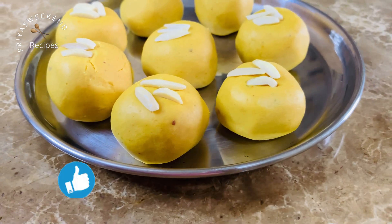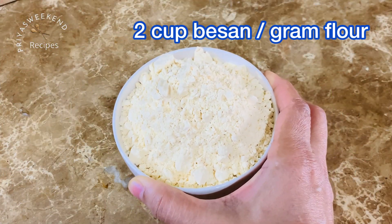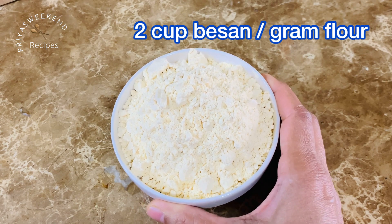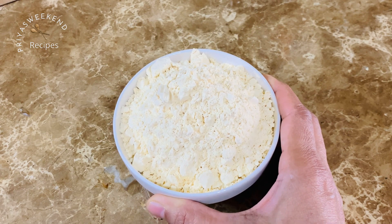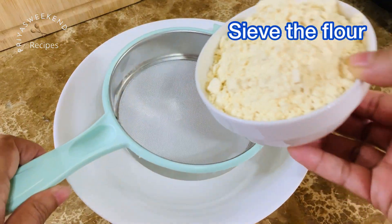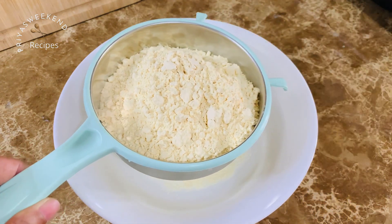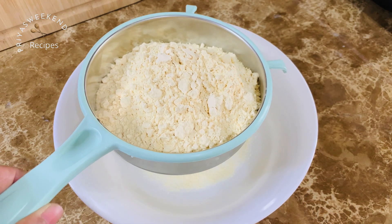In this video, there are a lot of ingredients, which is a very tasty recipe. I am going to take 2 cups of the besan. If you want to use the besan, you can sieve it. Add the besan to the pan.